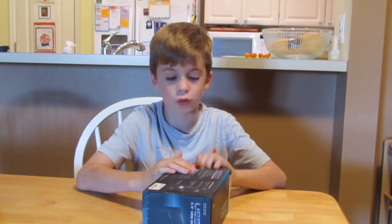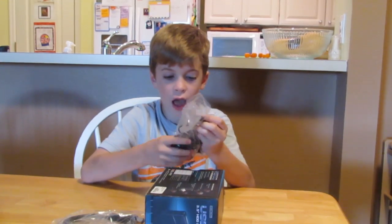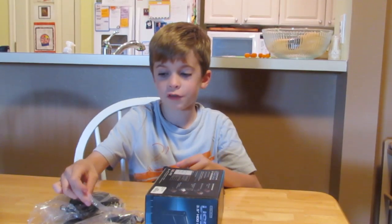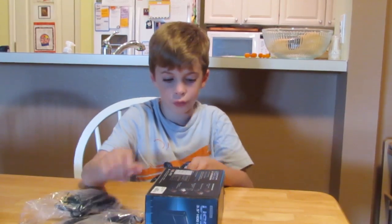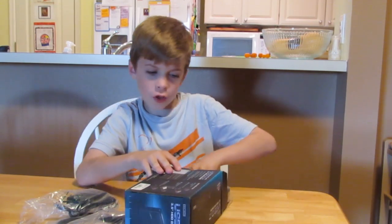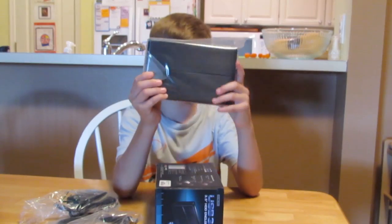So now onto the cool stuff. We've got our USB cord, our power supply, and our little screws for mounting it. And right here, this is what we've been waiting for — the USB 3.0 3½ inch HDD enclosure. It didn't come with an instruction manual so I don't know how to open it, but I guess I'll try to figure it out.